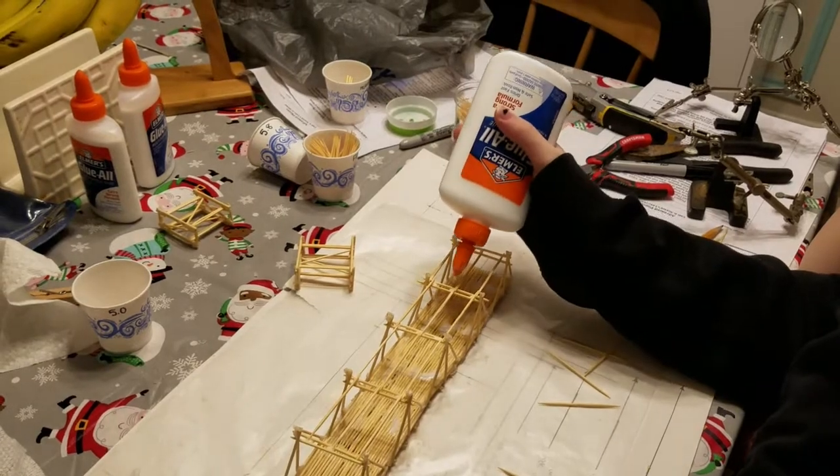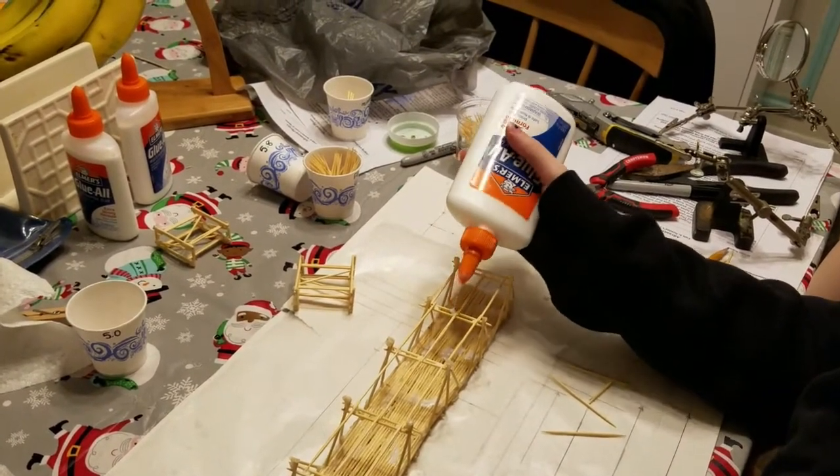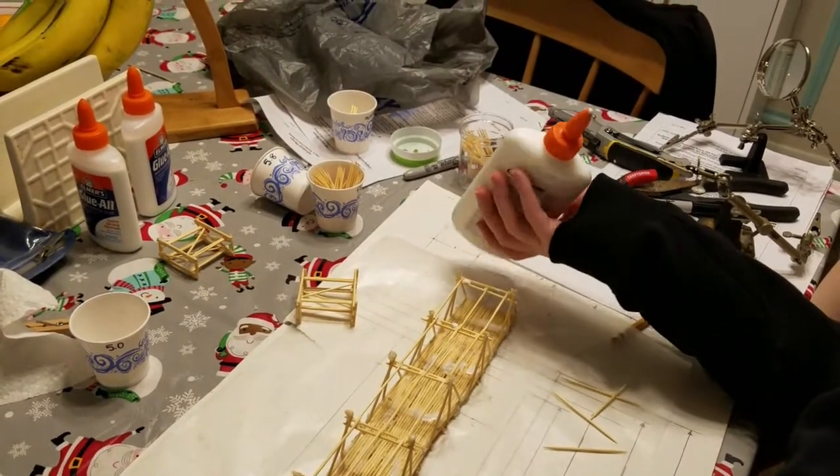In the final step, I added diagonal members to complete the triangular configuration for the top of the truss.